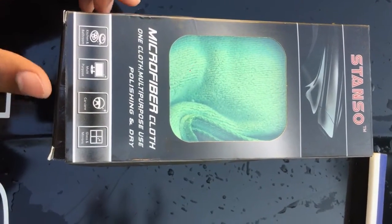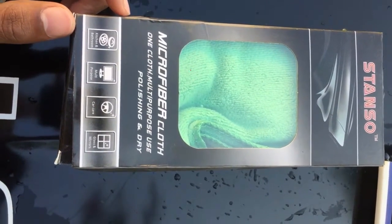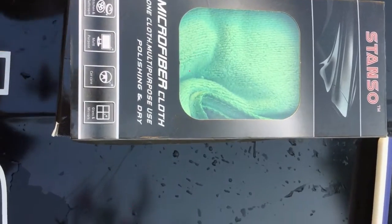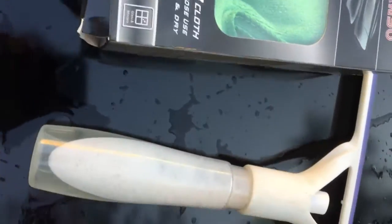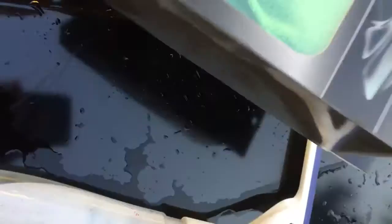Hi guys, welcome back to another video. You're watching King K&K Cup car unboxing. Today I'm going to unbox this cloth for car washing. If you're washing every day, this is the best cloth for you. You can see it's wet all the way here — this is a cloth you can wash with easily.